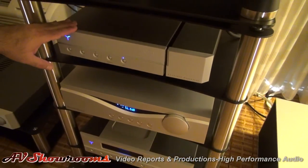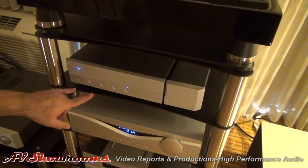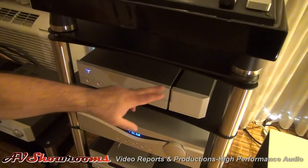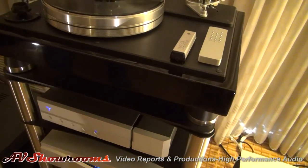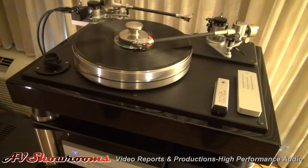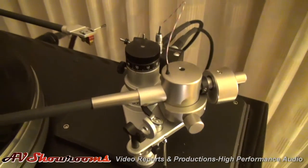Above that we have the Audia FL Phono, which is an exceptionally well-reviewed piece. It's a two-input phono stage, solid state, with a separate power supply. We're feeding that through a VPI Classic turntable with two arms — a Lyra Kleos on the 12-inch arm and a Soundsmith Benz LP/Ruby cartridge on the 10.5-inch arm.